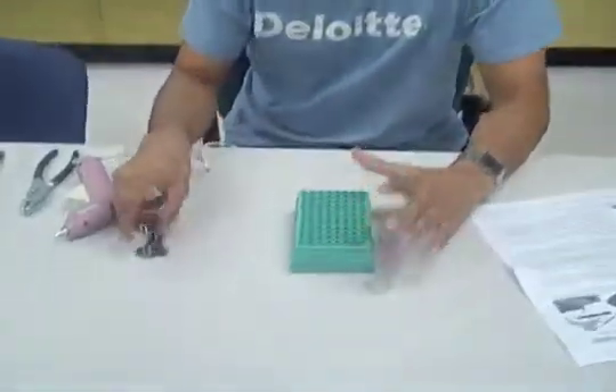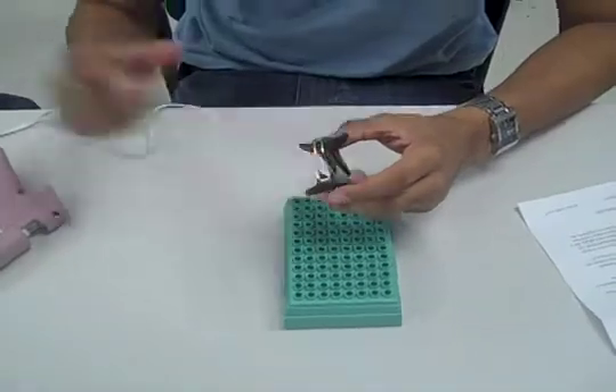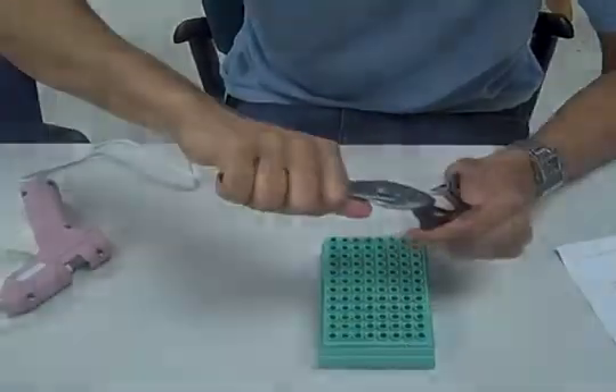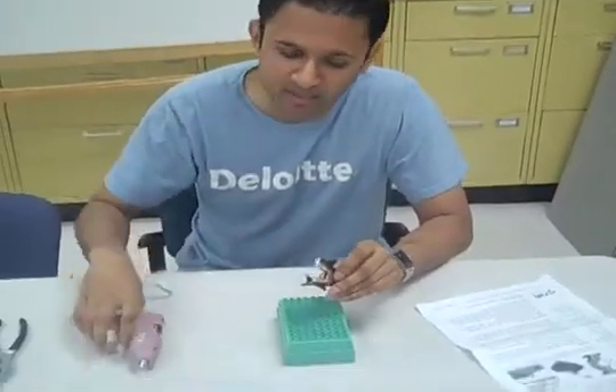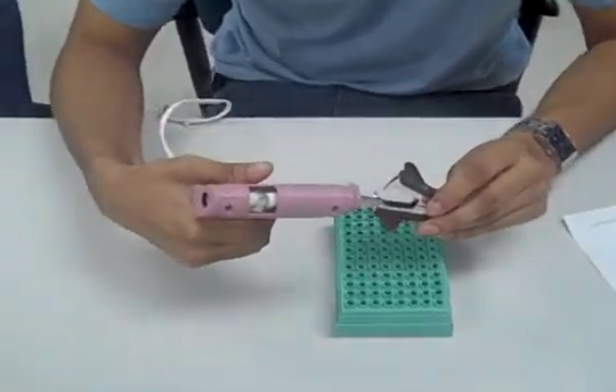For step one, please grab a pipette holder or a block of wood and your staple remover. Please keep in mind that the edges are sharp, so we want to bend them back to prevent injury. Once you have bent back the sharp edges, place a dab of glue on all the ends to prevent yourself from getting poked.